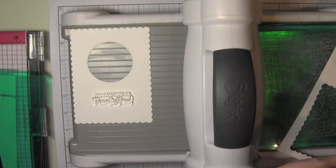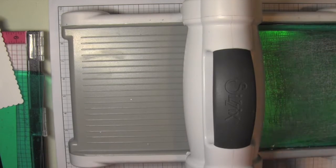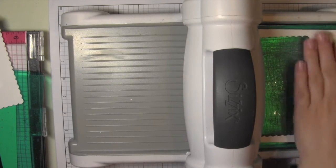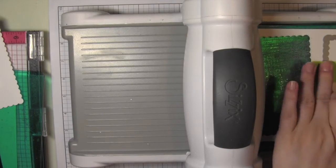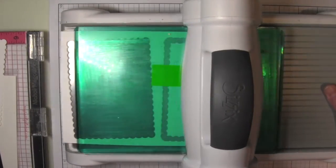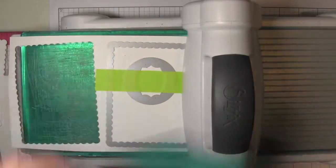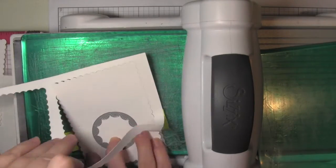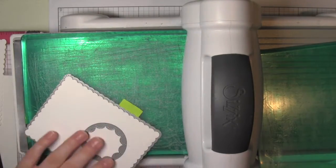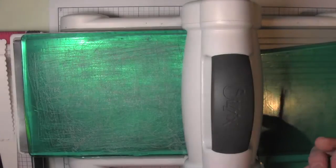I'm checking with my greeting to make sure the panel looks good. I haven't moved my post-it tape, so I'll go ahead and place that on the other half of my sheet of paper and run it through the die cutting machine back and forth a couple of times to get another panel. I'll do this two more times for four panels total.